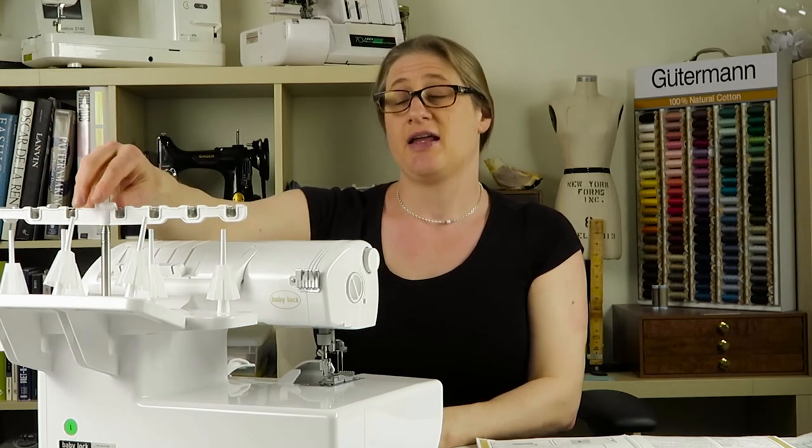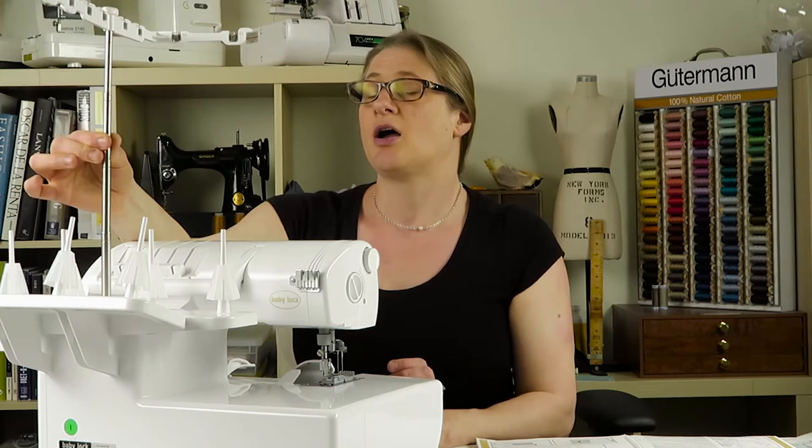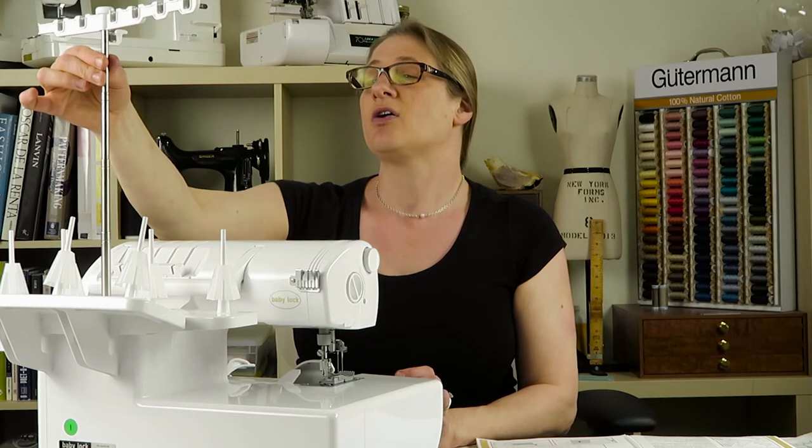The last thing you need to do to set your machine up is to raise the thread stand. It telescopes up in three sections. When you pull it up, it's not yet locked — see how they swivel? What you do is swivel each piece until the pin seats into the hole. Just listen for the click. When the little pins, which are facing the front of your thread stand, are visible in the holes, you can't twist it anymore — that means it's installed correctly. That's how you set your machine up.